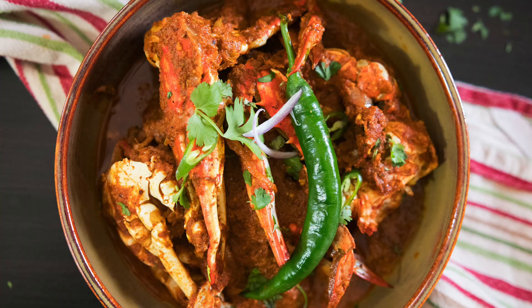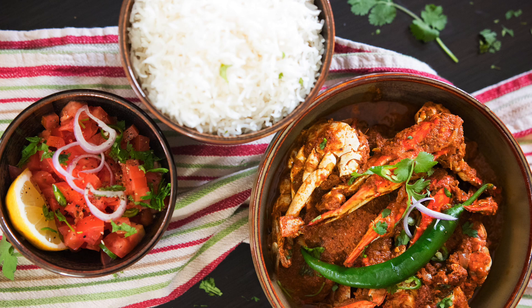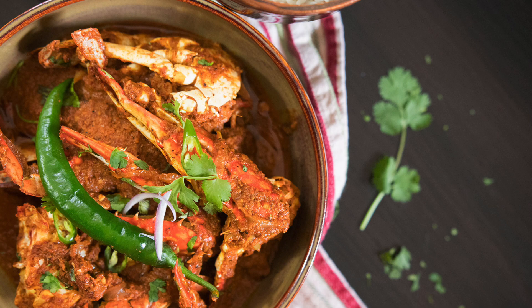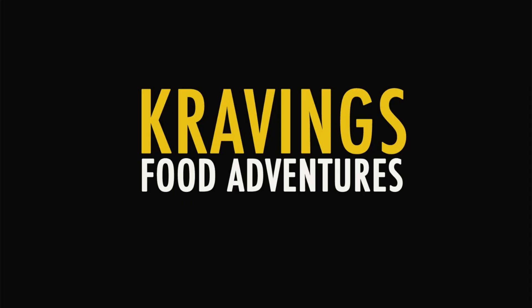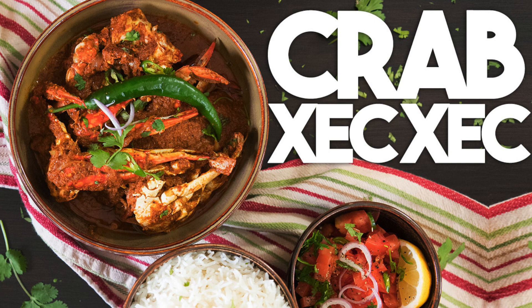Shake your Krabby. Hi everyone, welcome back to Cravings Food Adventures. I'm Karan Ahmed. Today I'm making yet another great recipe from my Goan heritage. Today we're going to be making Crab Shek Shek.